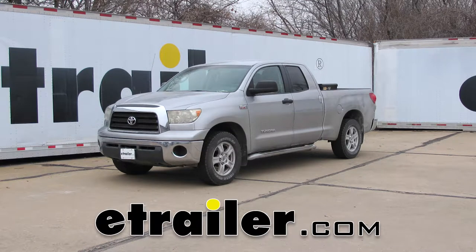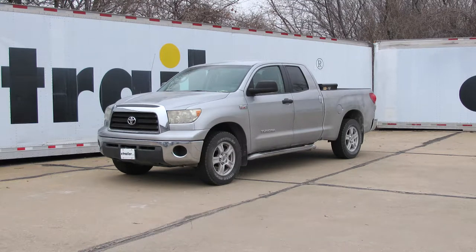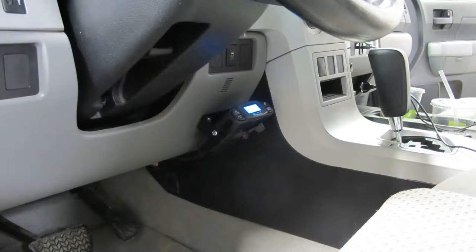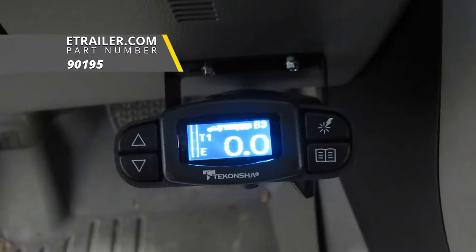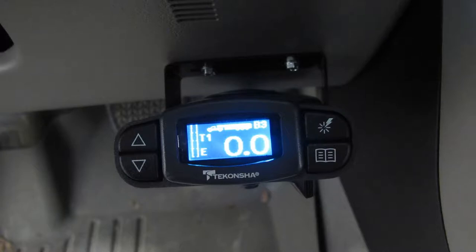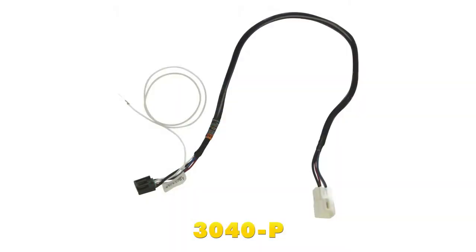Today on our 2007 Toyota Tundra, we're going to be taking a look at and showing you how to install the Tekonsha Prodigy P3 Proportional Trailer Brake Controller for 1 to 4 axles, part number 90195. To help us get that installed, we're going to be using the Tekonsha Plug-in Wiring Adapter, part number 3040-P.